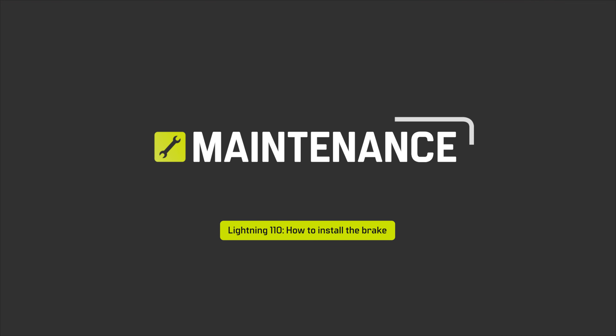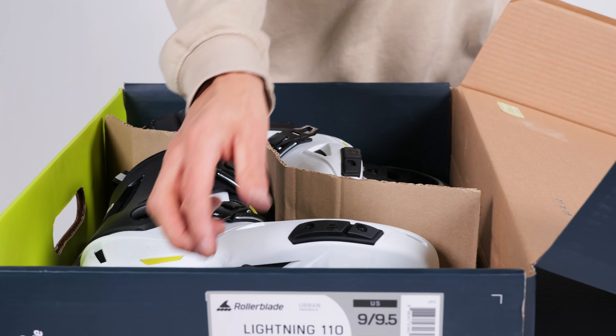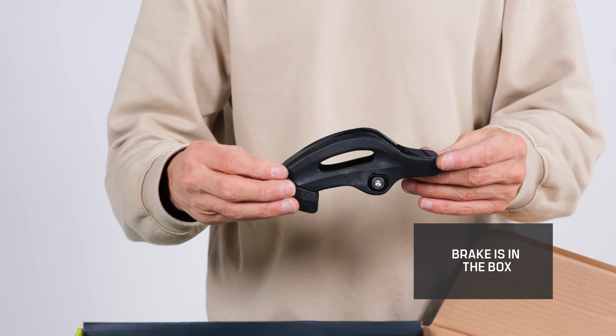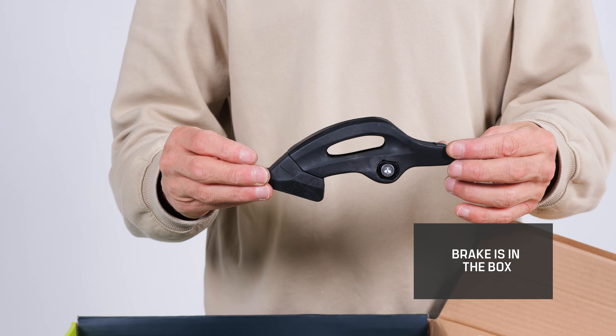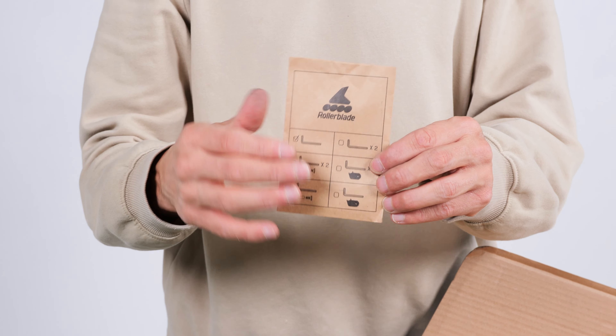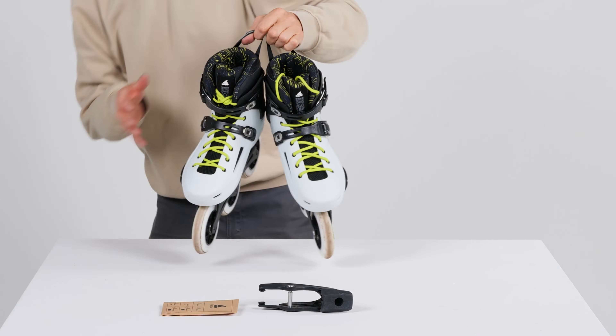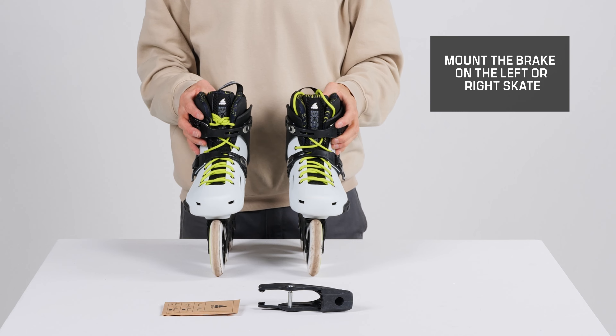In this rollerblade maintenance video, we will go through the details on how to install the brake on the Lightning 110 skates. The Lightning 110 skates come with the brake inside the box, as well as everything you would need to install it. Just follow these simple instructions and you can easily mount the brake on the side of your choice, left or right skate.